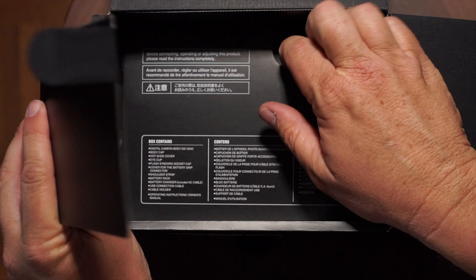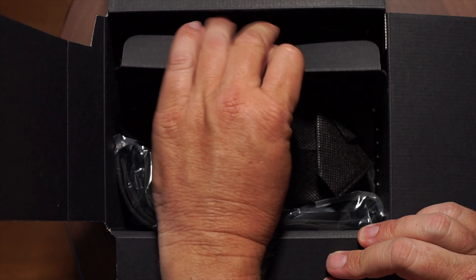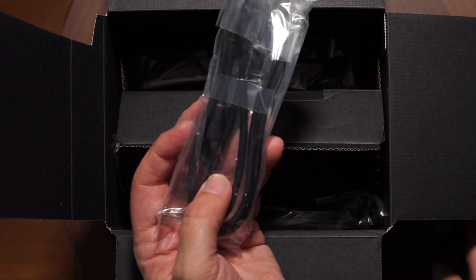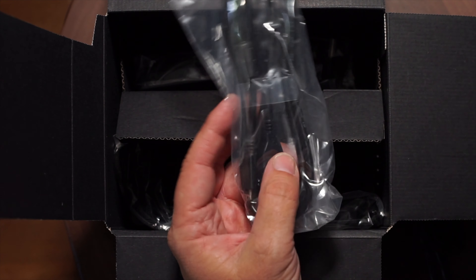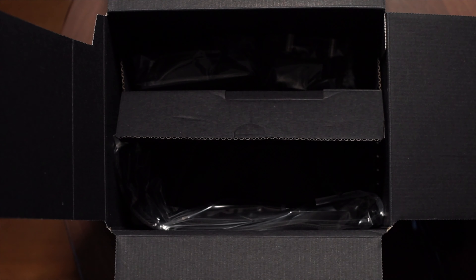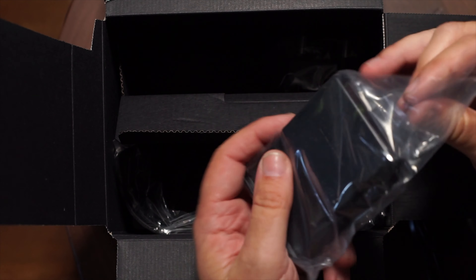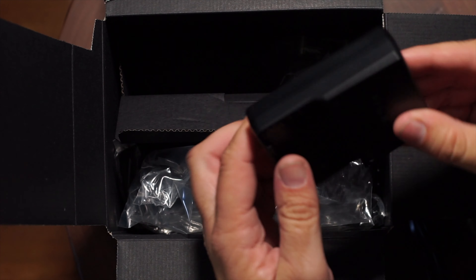So here's a quick unboxing — let's take a look at what you get. Looks like they give you a lovely power cord and a USB-C plug to transfer photos off at high speed if you want to. And it looks like we have a separate battery charger, which is always very nice. You get these with the A7 series cameras, which is always cool.